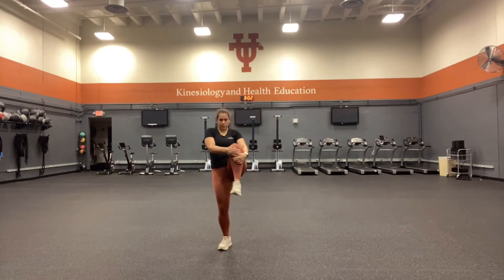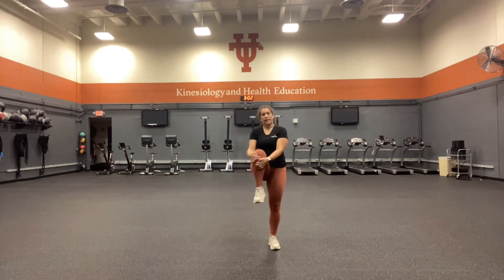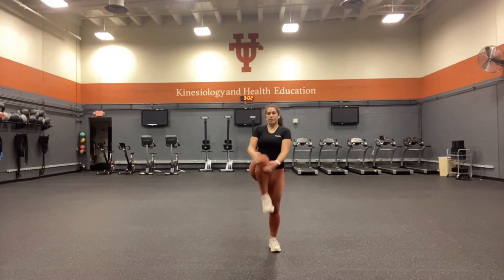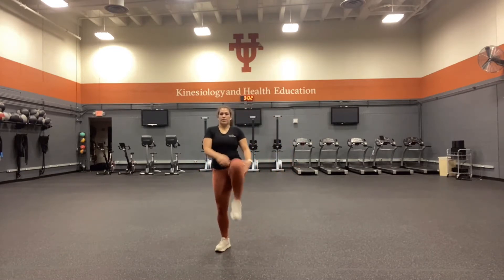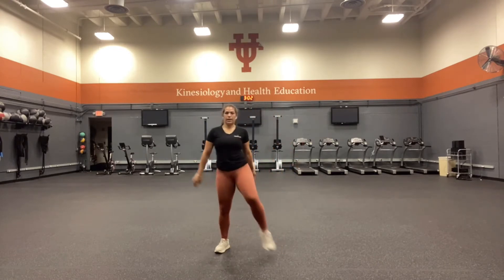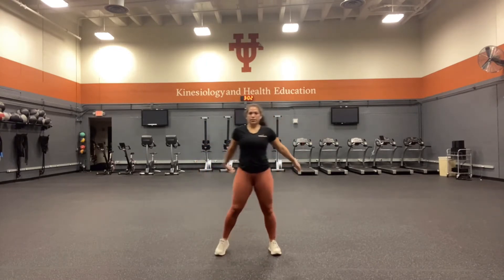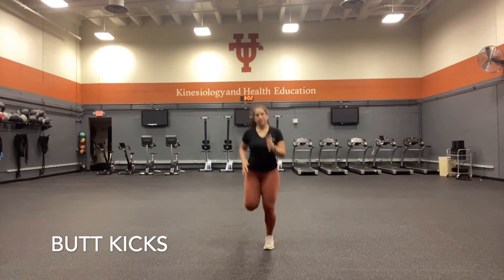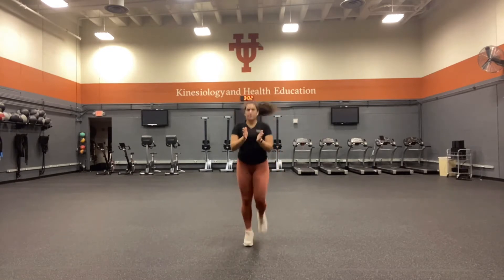We're going to transition into butt kicks at a similar speed as our first one. Fast landing on the balls of your feet. Waking up our quads now, keeping that nice fast intensity.